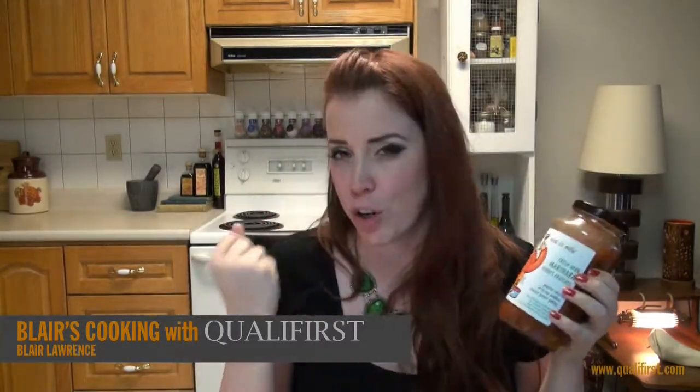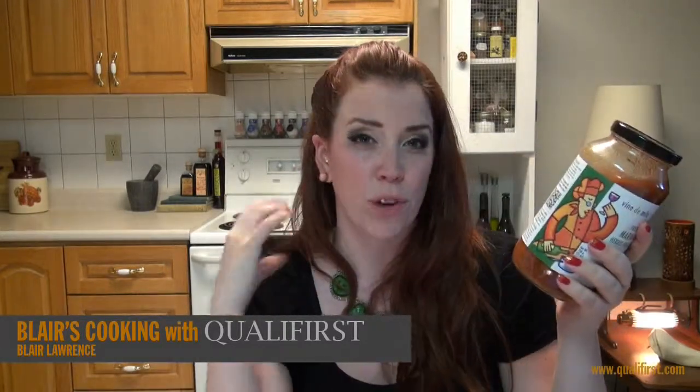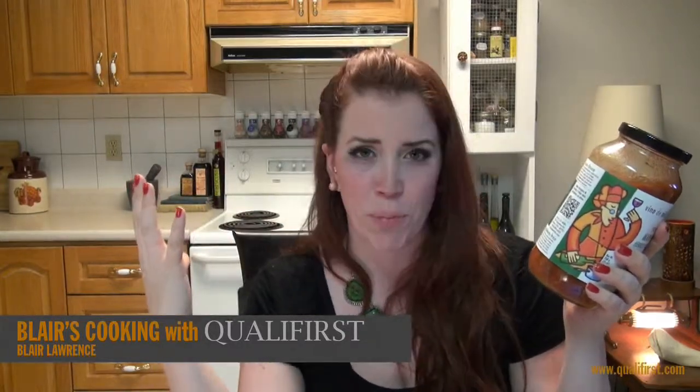This sauce is so fresh. I love all the fresh herbs in it, and even in the ingredients list they use really fresh herbs with no fillers or strange ingredients that you can't even pronounce.